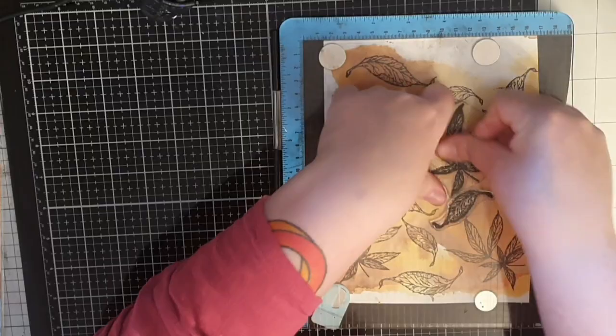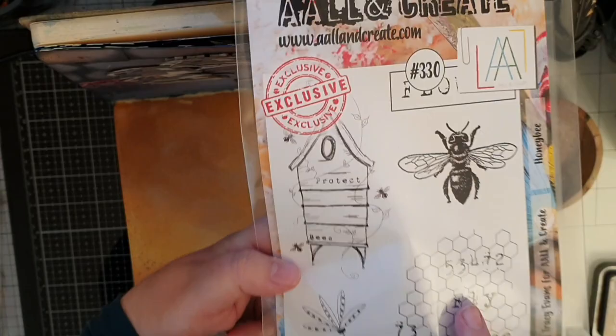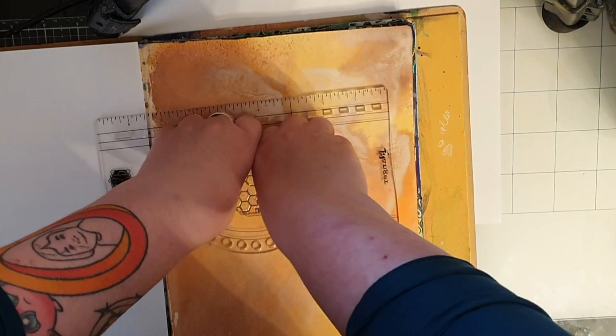Now you who know me know that I can't leave that background alone, so I bring out that bee stamp set again and choose that grungy beehive pattern. I put that on a stamping block and bring out WOW's Clear Superfine Embossing Powder along with Versa Fine Clear Pinecone ink. This pigment ink dries slow so it's perfect for heat embossing.